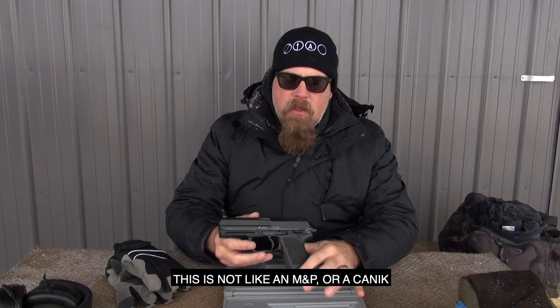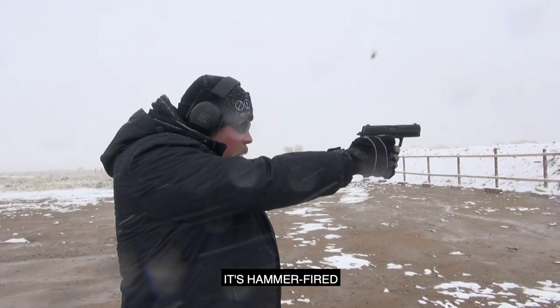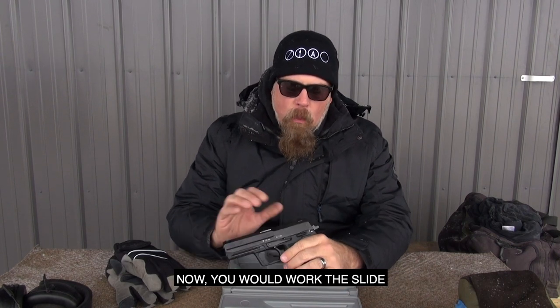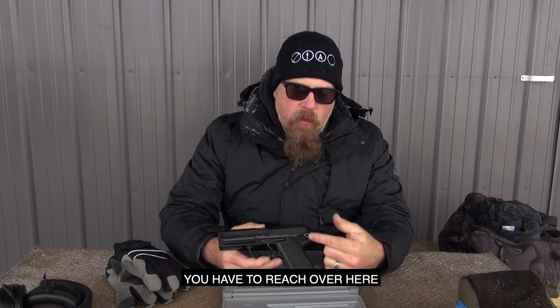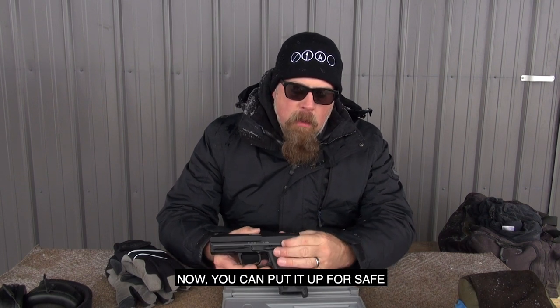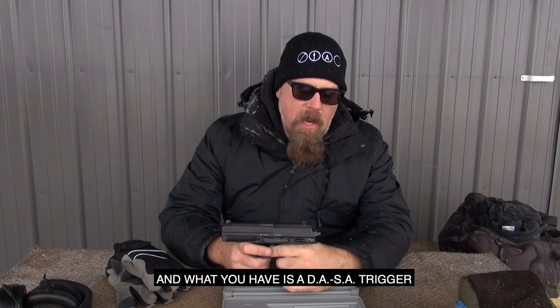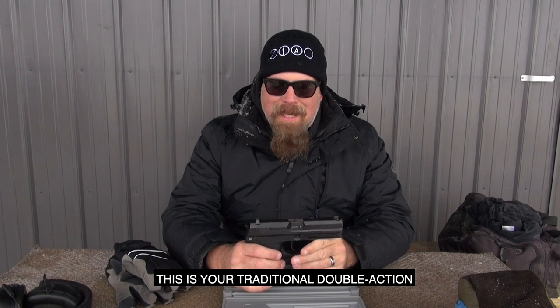Now this is kind of strange because it's not striker fired — not like an M&P, Canik, or Glock. It's hammer fired. You work the slide, the hammer locks back, then you reach over to this large manual safety lever, push it all the way down hard, and it releases the hammer. Put it up for safe and the trigger is deactivated, or put it down and you have a DA/SA trigger — traditional double-action, single-action.